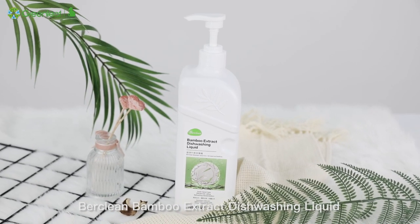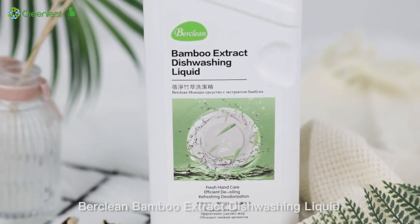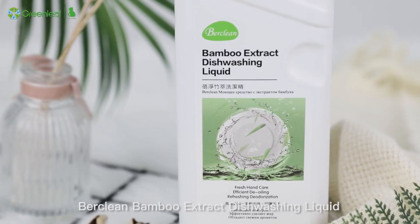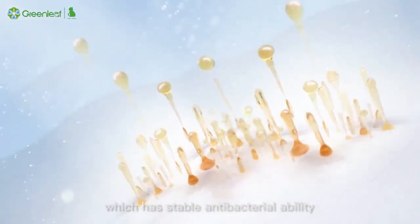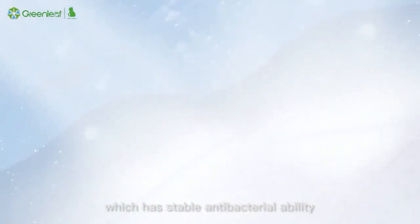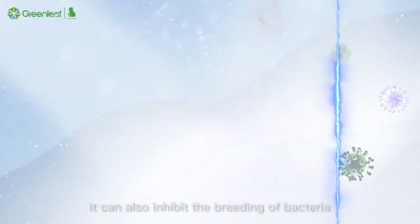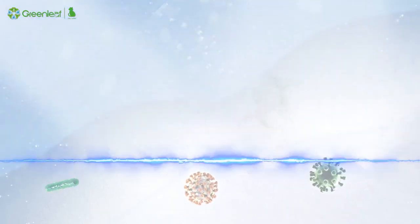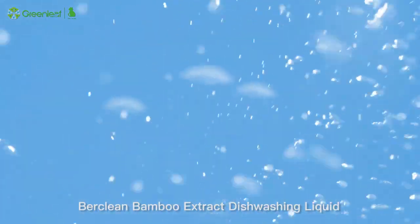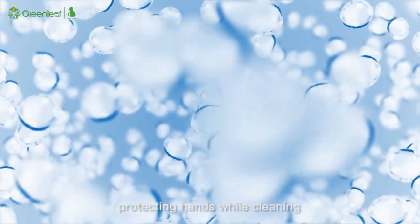Berkling Bamboo Extract Dishwashing Liquid comes into being accordingly. It contains rich bamboo extract essence, which has stable antibacterial ability. While cleaning all your stains, it can also inhibit the breeding of bacteria. The cleaning ability from nature removes stains without damaging the hands. Berkling Bamboo Extract Dishwashing Liquid contains moisturizing ingredients, protecting hands while cleaning.